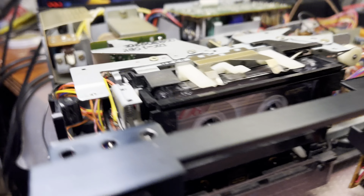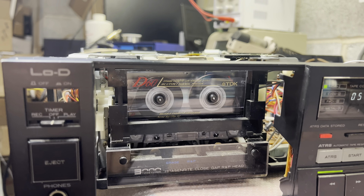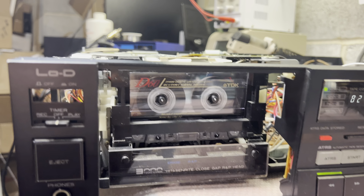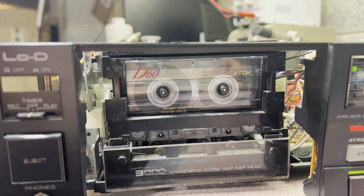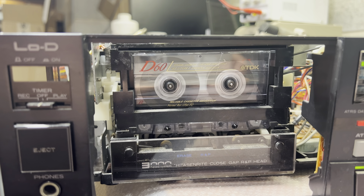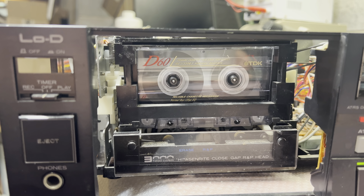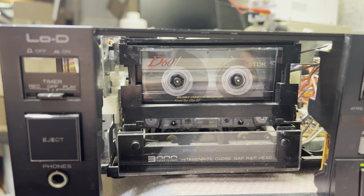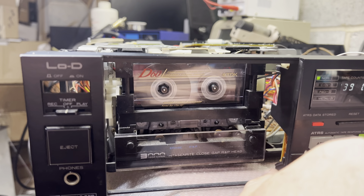Here are the final results. With the original motor, we do rewind — very good. All tape transfer is a little bit noisy, but the speed is good. There is no speed drop as there was before, which is a good sign.